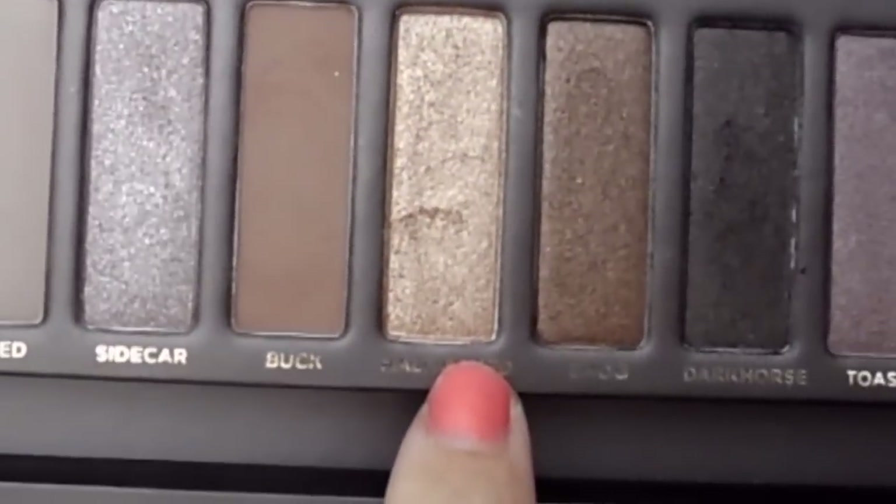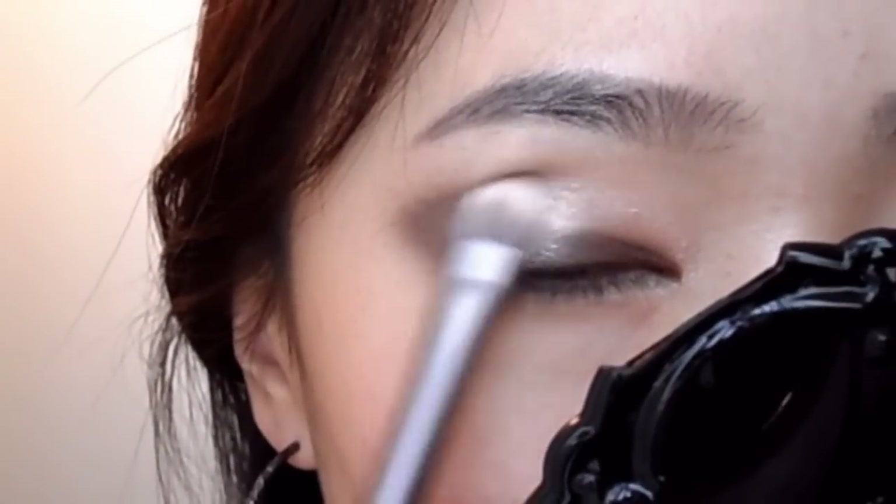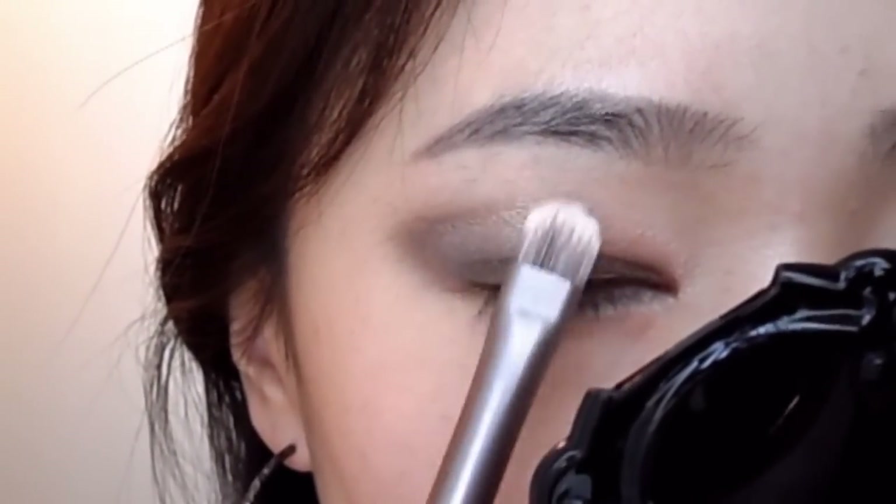Faked — I'm going to start from the middle of my lids and kind of blend it towards the outer third.